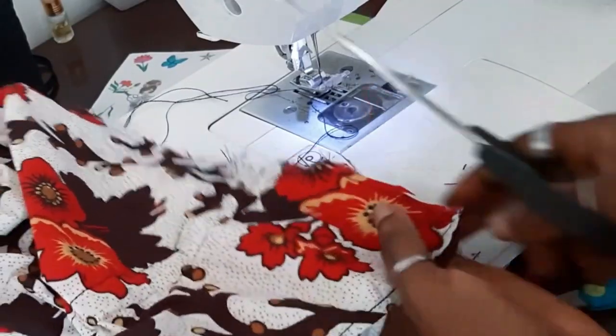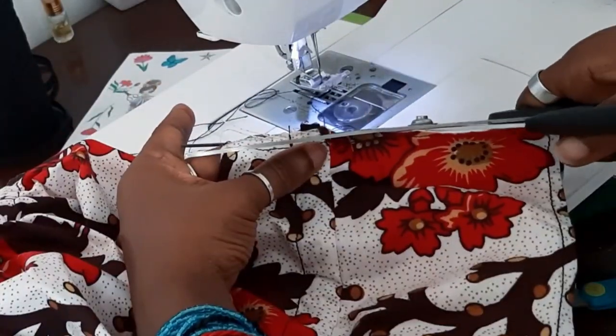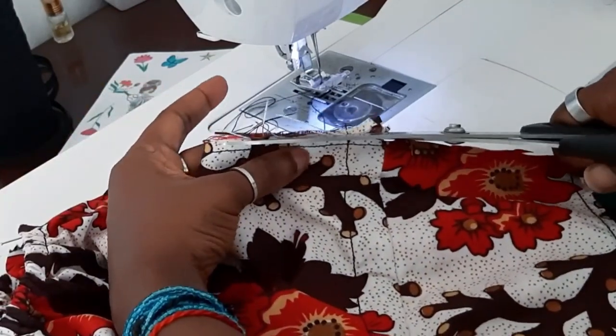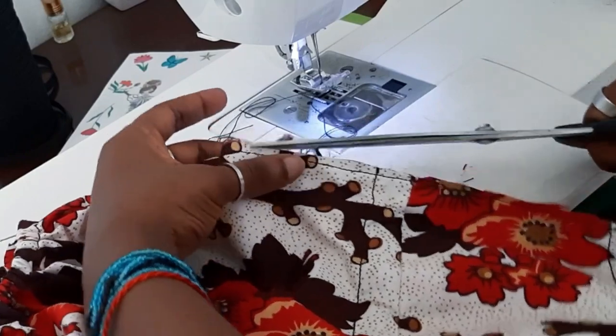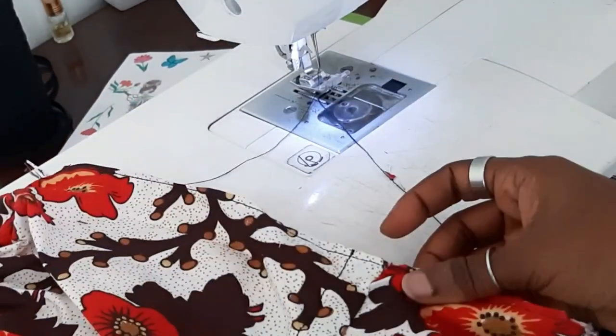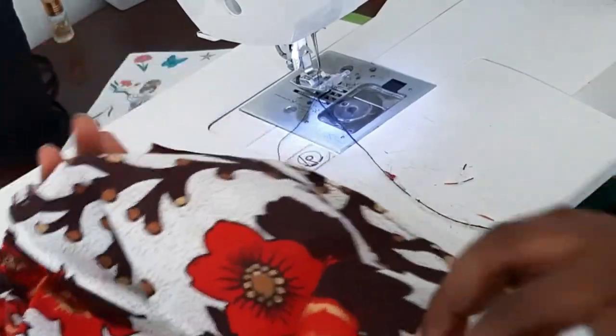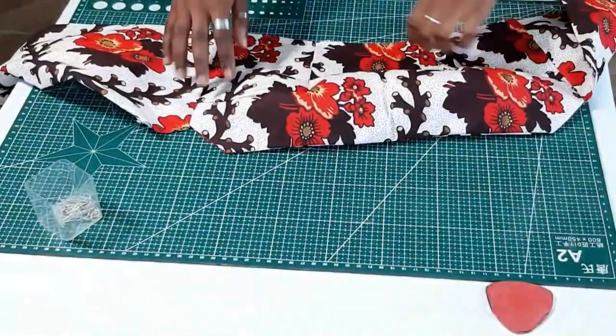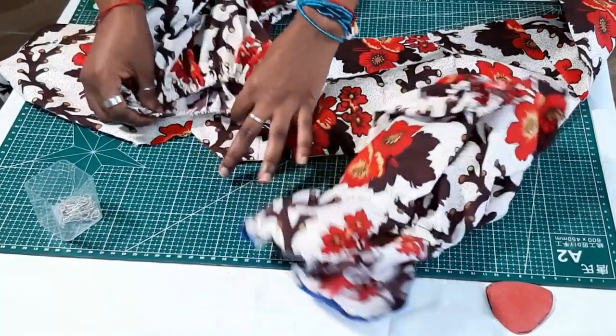After sewing that down you trim out the excess fabric. Then you turn it over with right sides facing each other and sew on a quarter-inch seam allowance again — and that is your French seam.